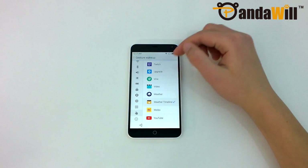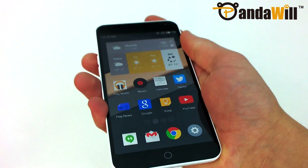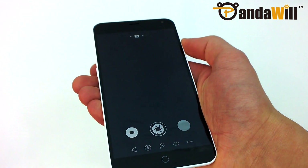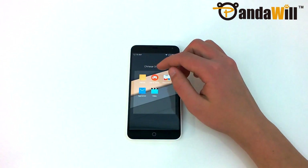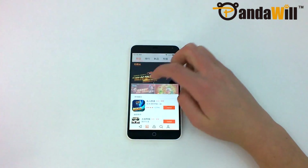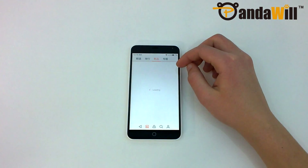If you do choose to use the lock screen by fiddling with the tricky power button or using double-tap to wake, you can easily swipe up to unlock, swipe right to launch specific apps, or swipe left to launch the camera. Meizu has bundled a few useful apps with the M1 Note, including the music and video apps. Although most of the system apps have been localized and fully support English, there are still a few that are only available in Chinese, including the device's app store. Even apps that have been translated still provide a poor experience for non-Chinese users.